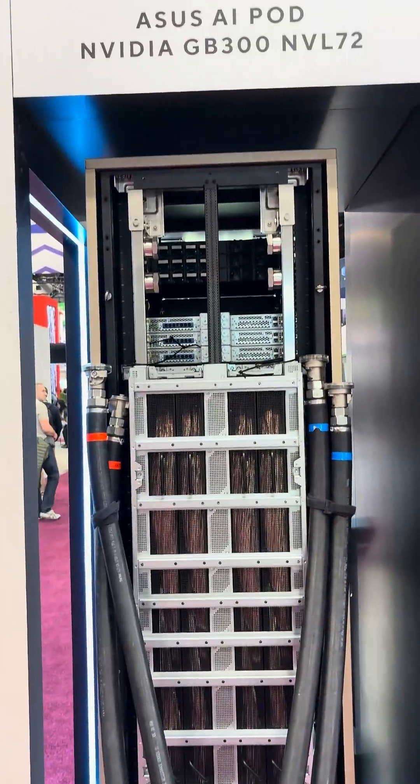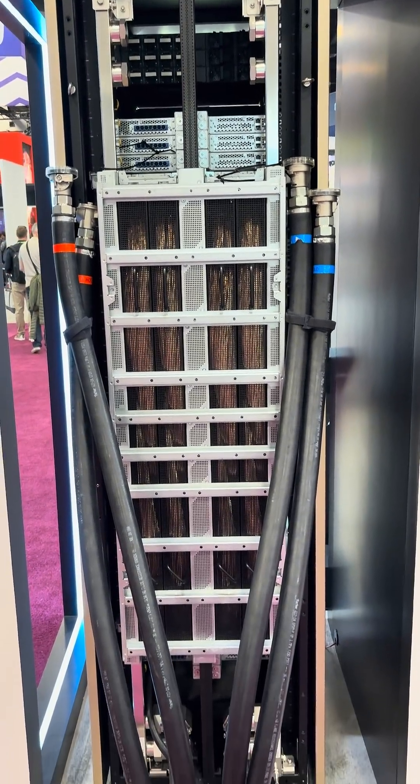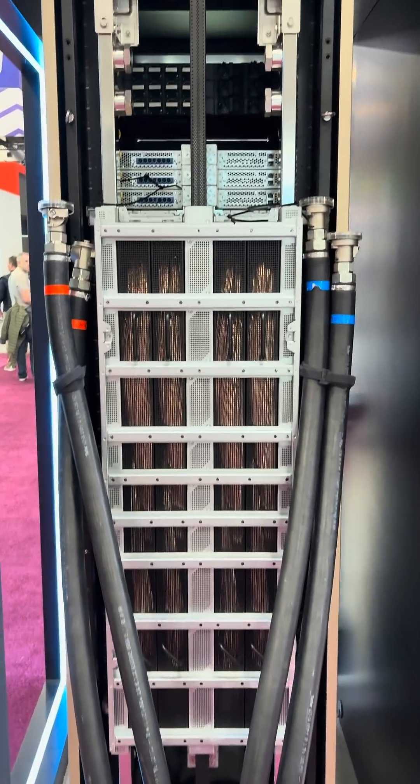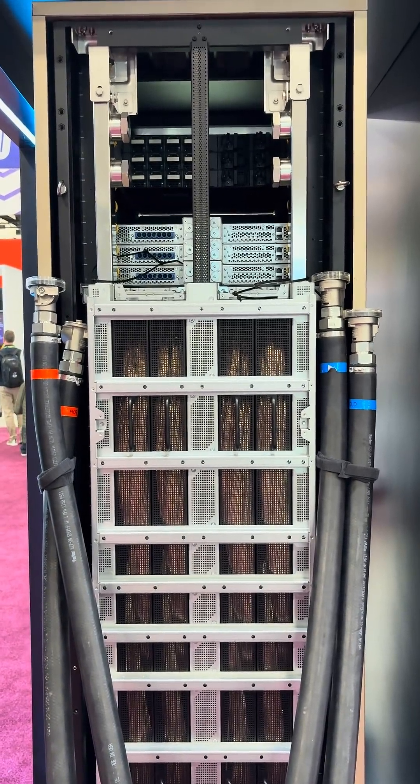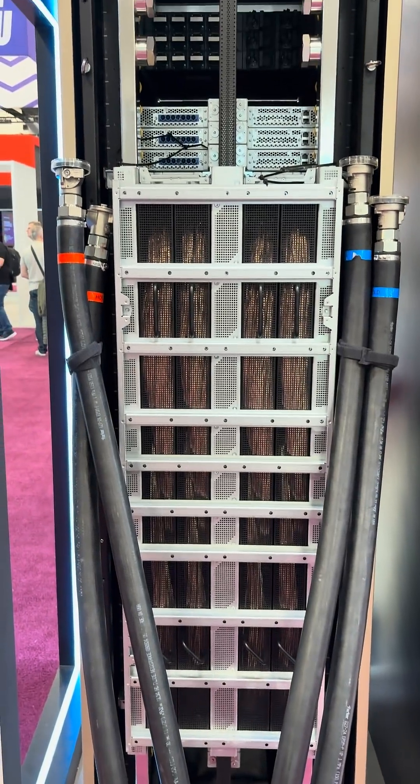Look at the back of that AI pod — GP300, MPL-72. Just look at the size of those power connections. That's going to use a lot of power. Look at the height of the room.